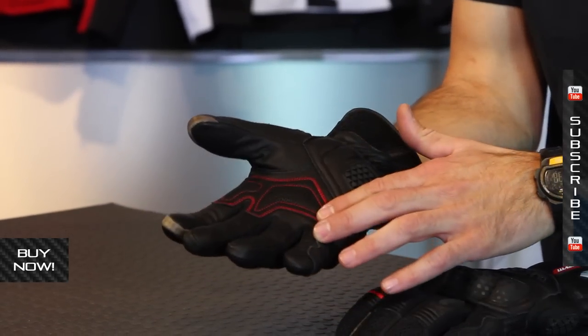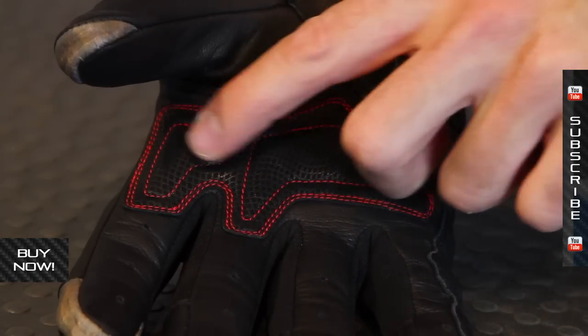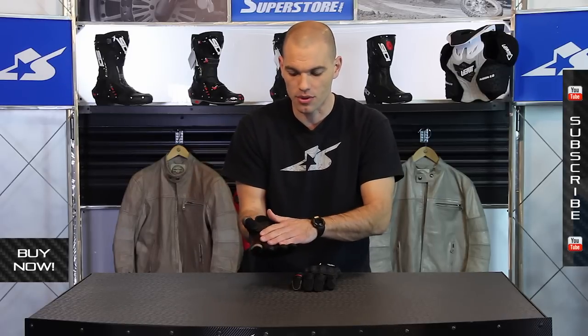Here you see this cool red stitching — this is all reinforcement along the palm. There are some small pads actually sewn in, but not so much that it feels really bulky on a handlebar, so I like what they've done there.